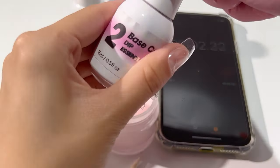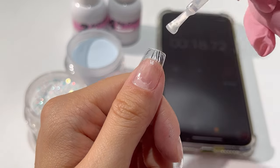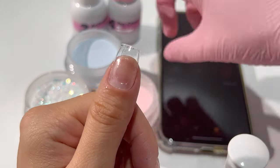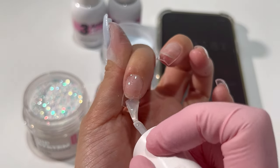Watch and follow along as I demonstrate dipping soft and sweet nails right at home in minutes. The colors are Fairy Floss, Glacial Blue, and Crystal Cascade, all coming in one-oz containers, as does the build powder.